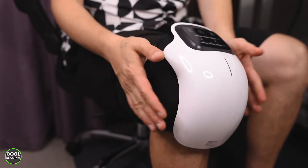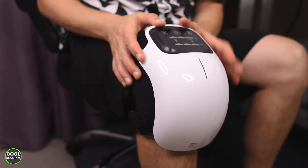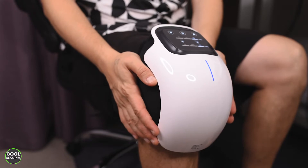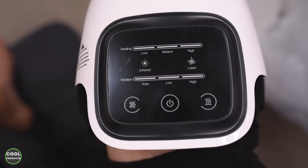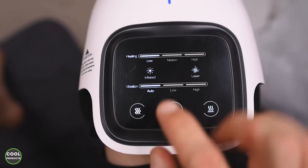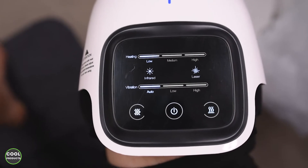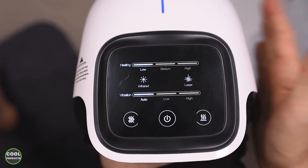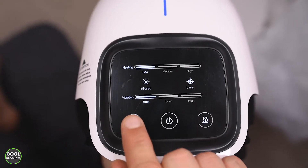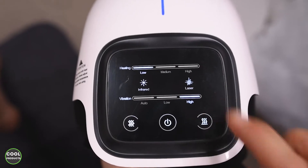Now it's all set and stable. The next step is using the menu at the top — I have to press the power button, and this one is on. I can even hear a sound. If I press the power button it will activate vibration on auto and heating on low. If I want to change the intensity of the vibration, I have to press this button over here. I went on low, and if I press it one more time it goes on high.